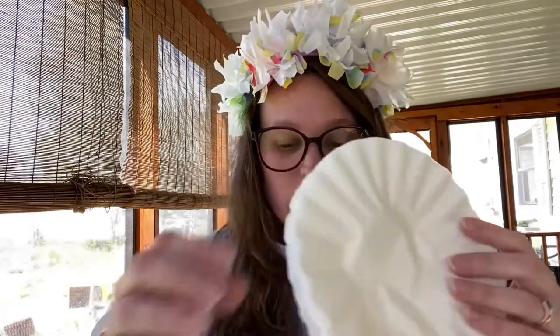You're going to need coffee filters. If you don't have coffee filters, you can use tissue paper, but we are going to color the coffee filters. So you wouldn't need to color the tissue paper necessarily if you didn't want to. You're going to need washable markers because we're going to spray a marker on the coffee filter to kind of tie-dye it a little bit.